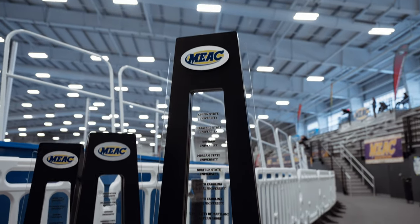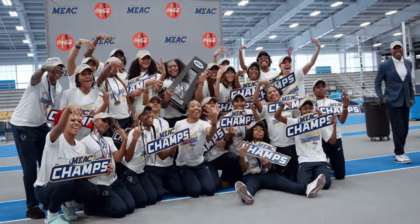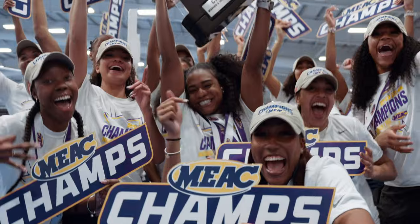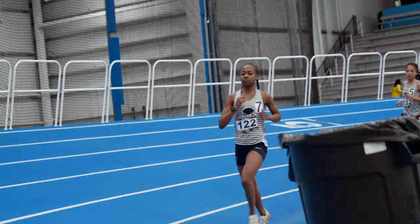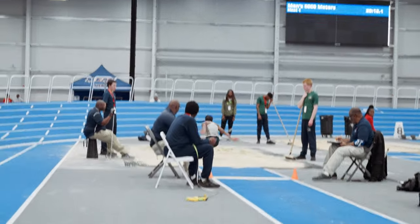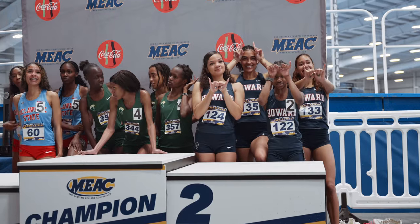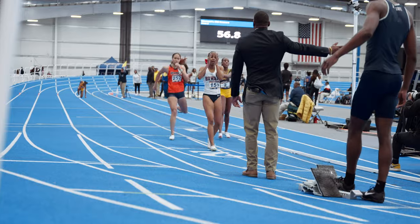Yes, they are the champs — the Howard Bison for 2024 for the indoor track season, they are the champs. They did it in 2022, 2023, and now three in a row in 2024. Yeah, that's consistency and there's nothing like it.